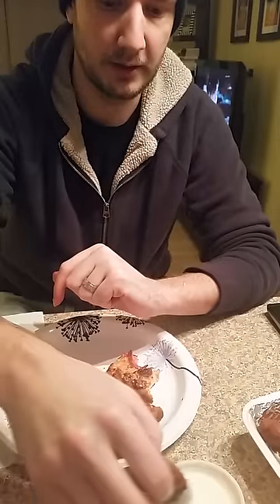And then you grab the bones, you twist them, and they slide right out. No meat on them. This one might be a pain — oh, there it goes. Slides right out. No meat. And this is nothing but meat now, so all you do is dunk it and enjoy.